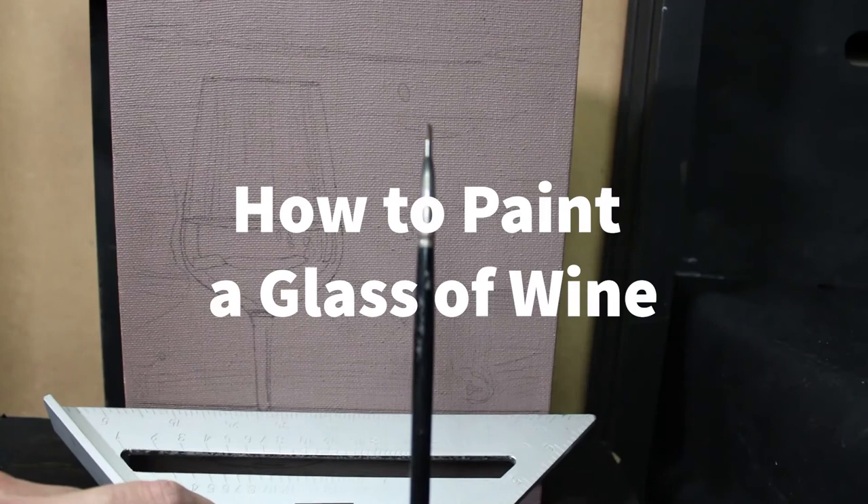Hi there, in this video I want to show you how to turn one of these into one of these.